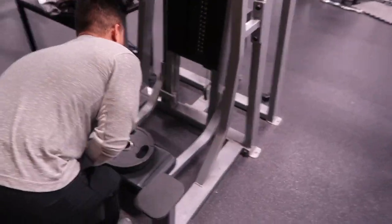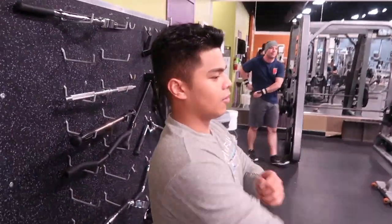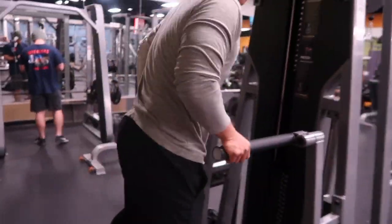We just got done with bench press, so we're gonna move on to dips on this little dip machine. We're doing three sets, and then after dips we're gonna do some dumbbell bench press variations.